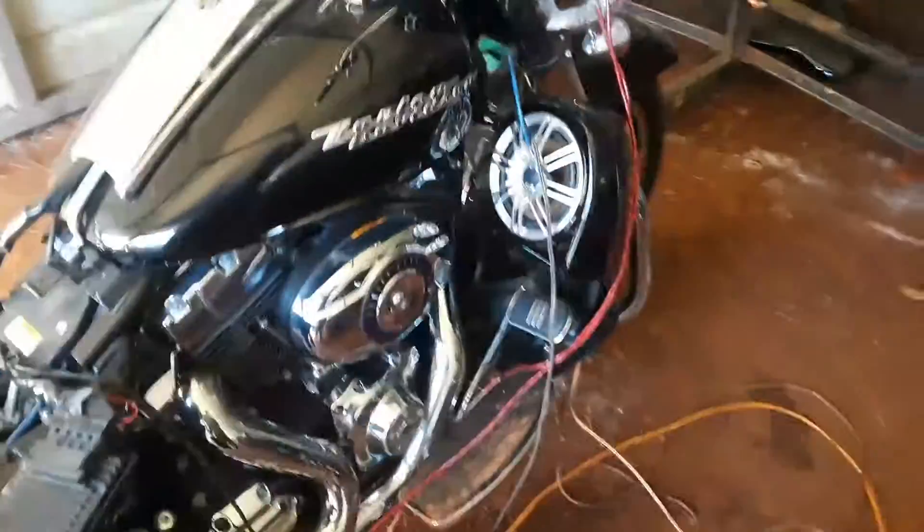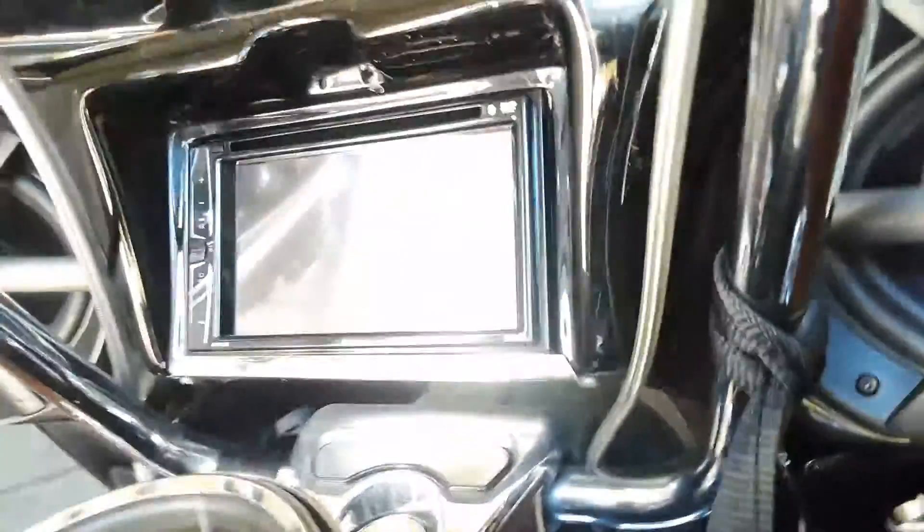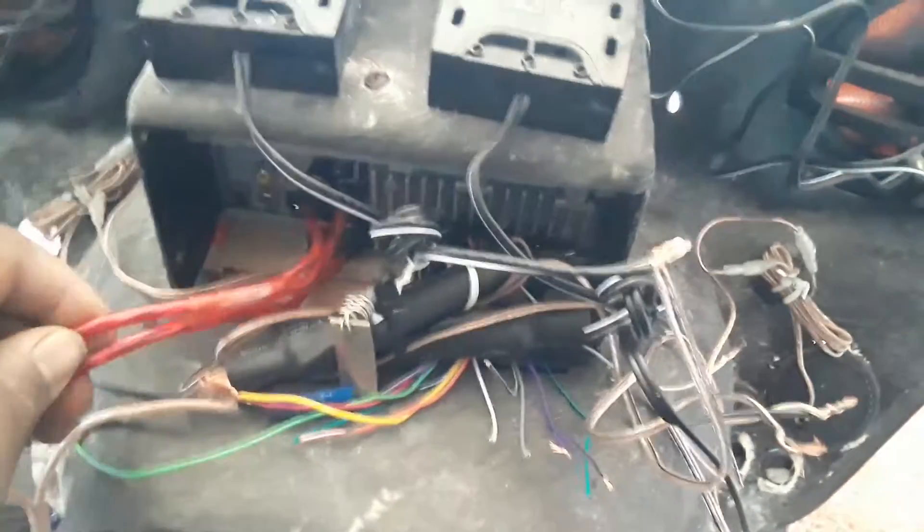As you can see, I just put these Polk Audios in the lowers, and these Polk Audios in the fairings. These Alpine tweeters. I installed this Pioneer radio right here. I'm in the middle of wiring everything up. As you can see, these are crossovers for the 6x9s because they have a driver and a tweeter. And the Alpine tweeters I installed. RCAs right here — it's just the back of the fairing.